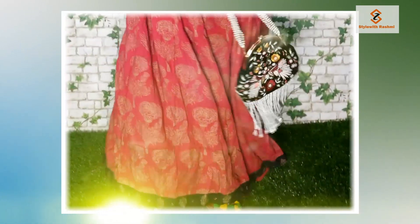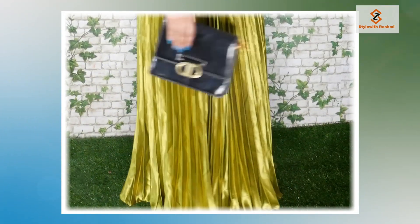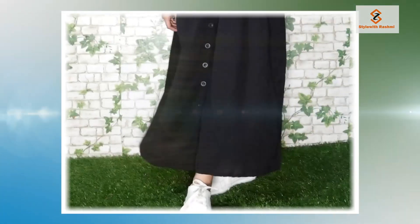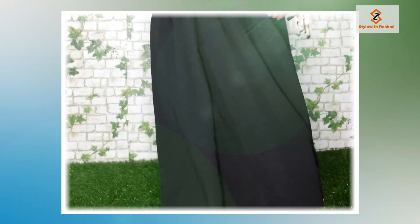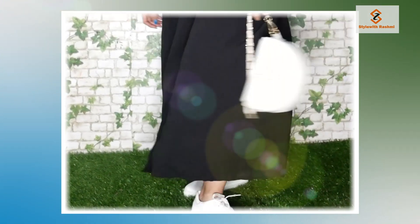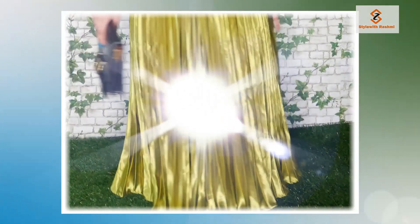Hi guys! Welcome to my channel! In today's video, I am going to share a styling video with you guys. I have a simple black color front slit dress. I was wearing this dress from Sarojini Nagar. I have styled that dress in three ways. I hope you will like this style. Let's move on.